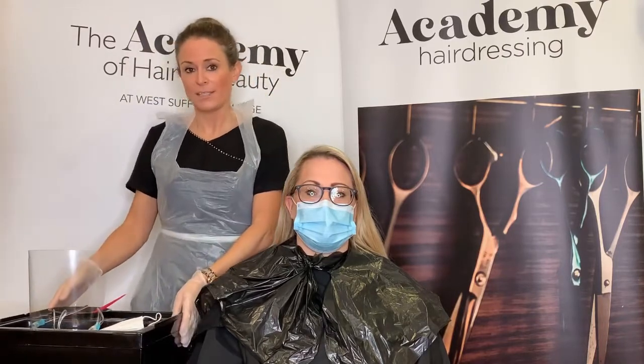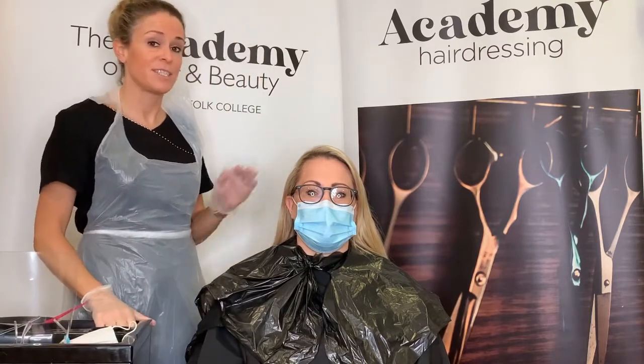As a stylist, always have your trolley set up with all the things that you're going to need for that service, and have that in a position to reduce fatigue and injury to yourself. Before any colour can be carried out, there are some fundamental tests that need to be carried out.